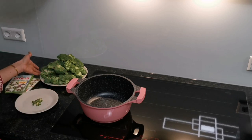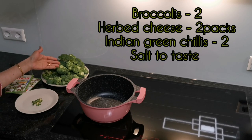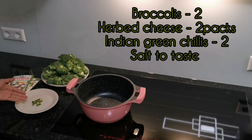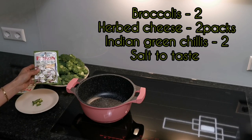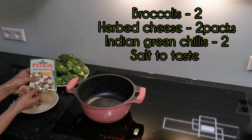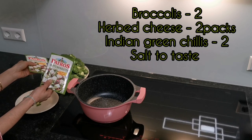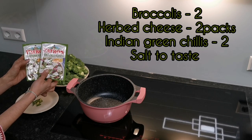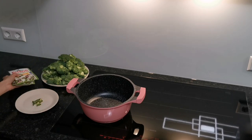To begin with, I will share the ingredients I'm going to use. I'll be using two broccolis, cut in this form. Then I have two to three Indian green chillies. I will also be using herb cheese — 'Kräuter' cheese, which is cheese with herbs — and for the two broccolis I will use two portions of that. It gives a very creamy side dish and I don't need any oil.